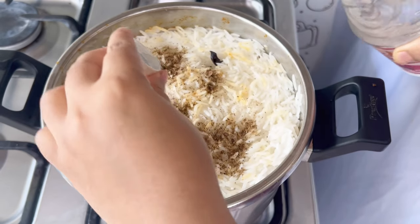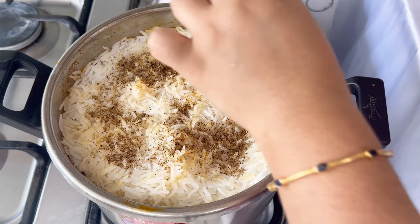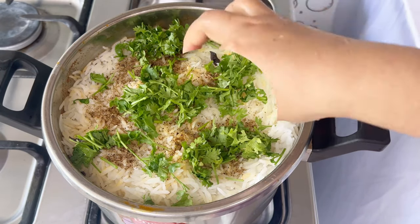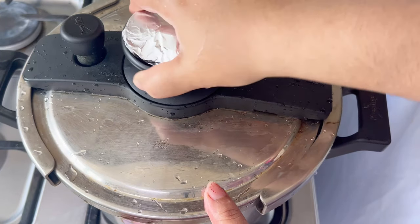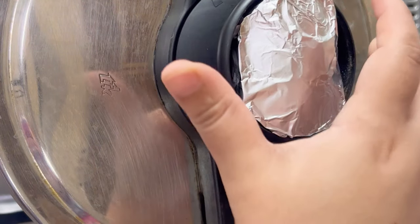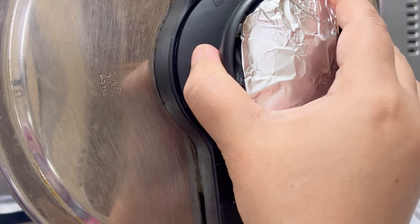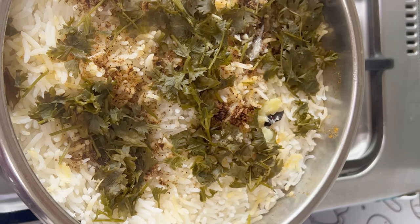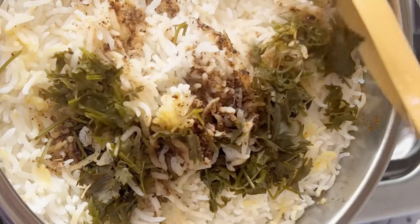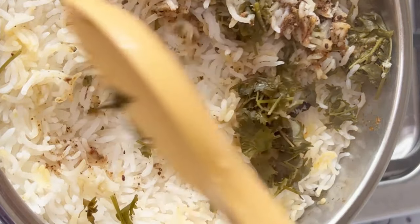Add a little bit of biryani masala. Add a teaspoon of rose water if you want — it will give flavor. Put it on low flame for 3 to 5 minutes, then cook on low flame for 20 minutes.